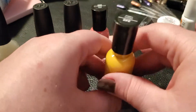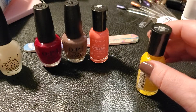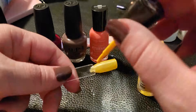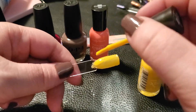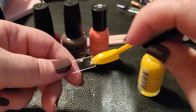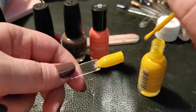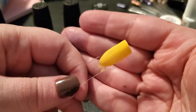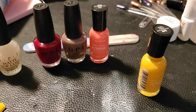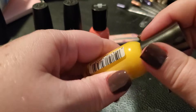Next is the second coat of Sally Hansen 'Mellow Yellow.' I got this for sunflower nail art themes. It's more of a spring-summer yellow but combined with the right fall colors it could work seasonally too. Definitely not even two-coat coverage — you can still see through it. I'm probably going to need three coats on this one.